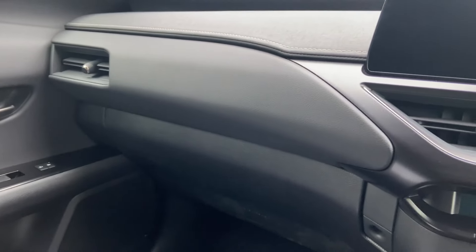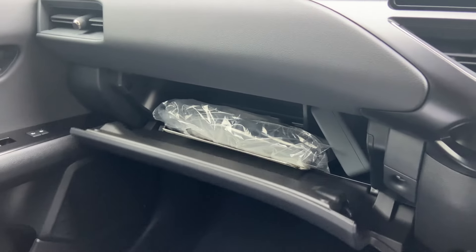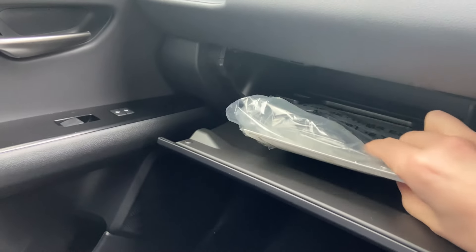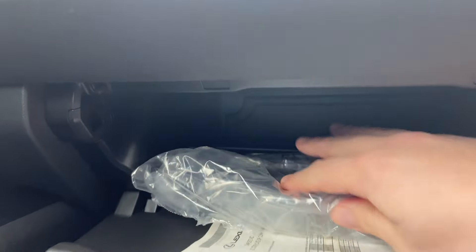This would not be a Cars of Glasgow review without a glove box reveal. As you can see, it's awfully damped but not lined with fuzzy stuff. We've got some other bits inside there, and it does go quite far back with a little shelf in there as well, so you can put other things inside the glove box.